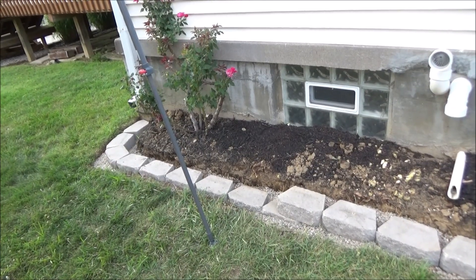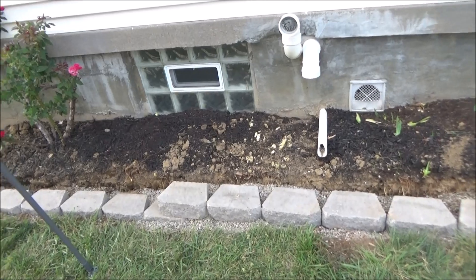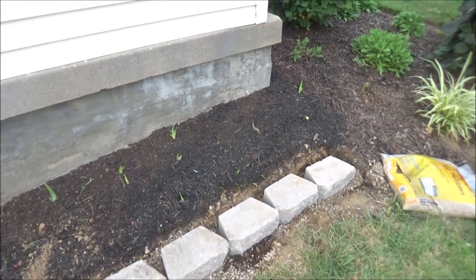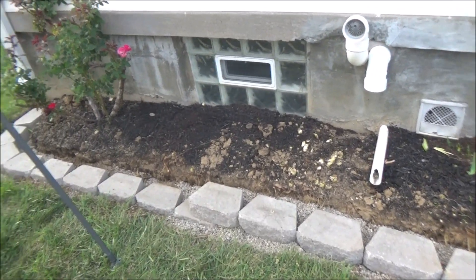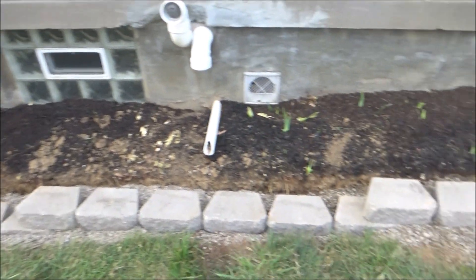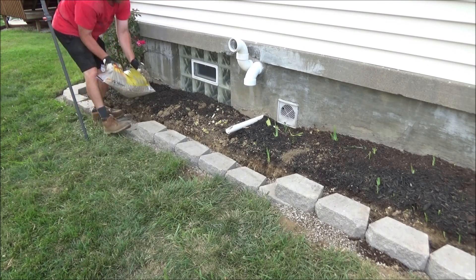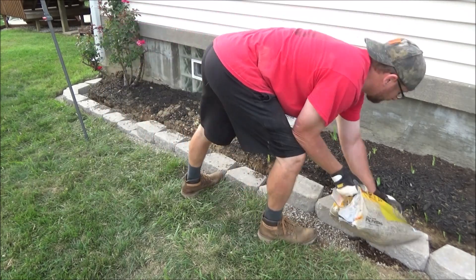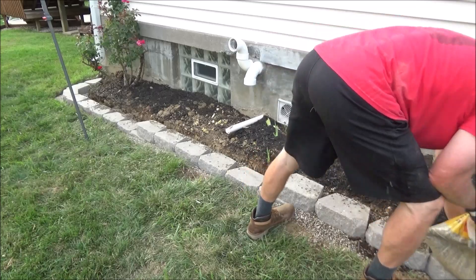All right, so I got the first row in — that's the hard part. We ended up with two steps in it, one here and then a second step right here. So now I'm going to go ahead and backfill this with some pea gravel behind the first row, and then we can start putting our second row on — that's the easy part. Putting this pea gravel behind the wall is another key part of the building process; this is going to help water drain behind the wall.